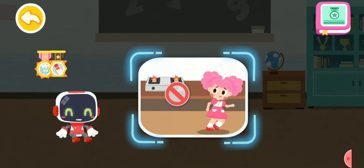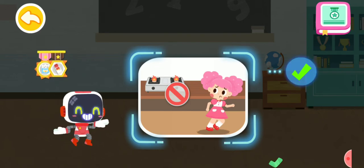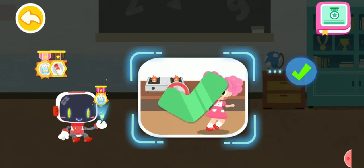Is it right to stay away from the gas oven as it is very dangerous? You are right. That's the right thing to do. You're awesome. Congratulations on winning a badge.